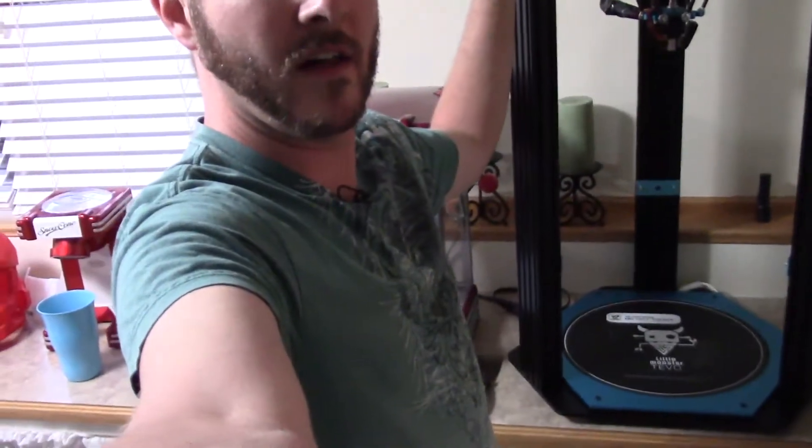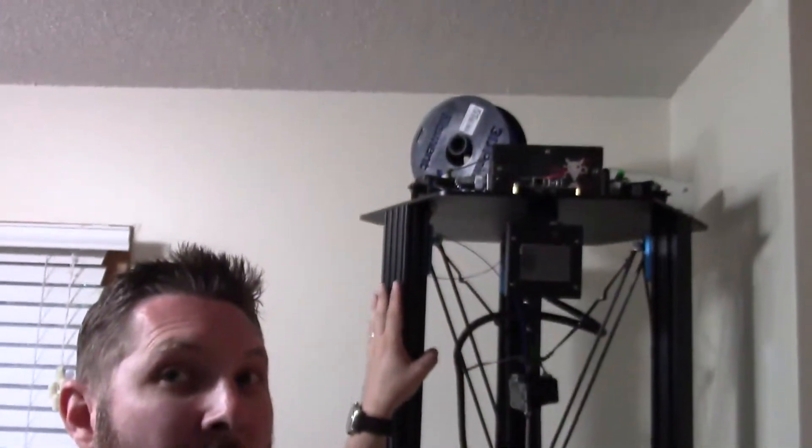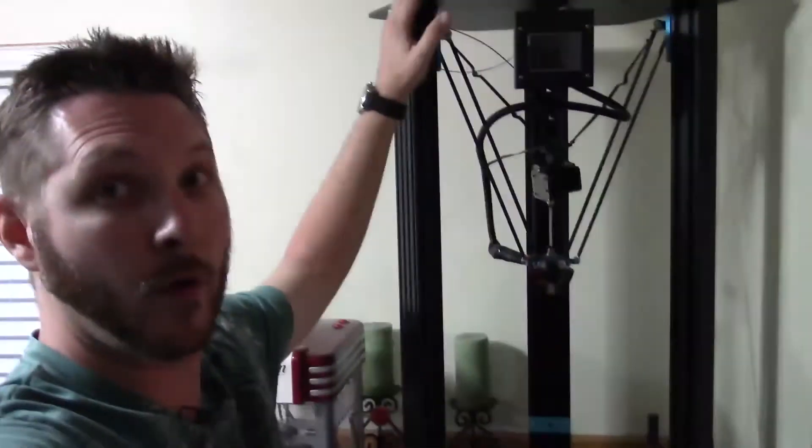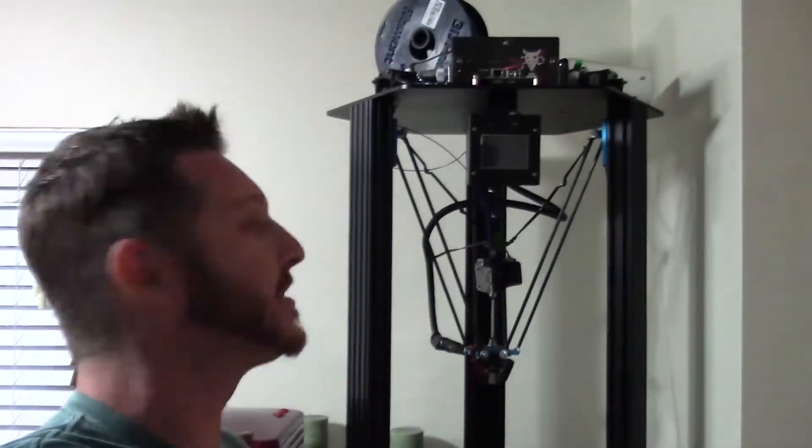I don't know if you can tell how large it really is, but it goes all the way up — this is me reaching up. The ceiling is an eight foot ceiling and this thing is probably about four foot high, sitting on the countertop. So yeah, this thing is all of about four feet, maybe a little less, but still it's pretty large. It's a monster, isn't it? Pretty cool.